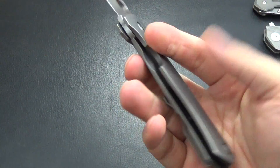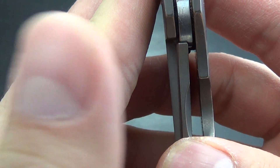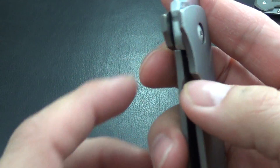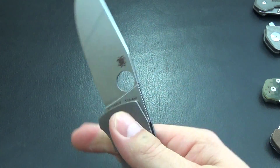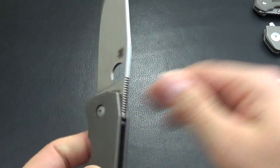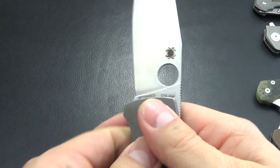Really good lockup — super solid, no stick, and lots of room to access. It's chamfered with plenty of room. The jimping is more functional than decorative, but it's not as sharp as on the Paramilitary — it is rounded off.